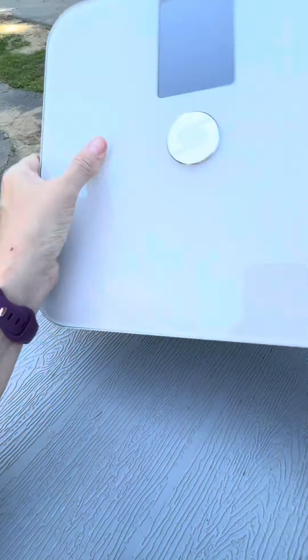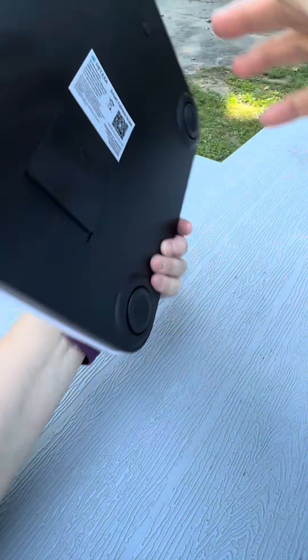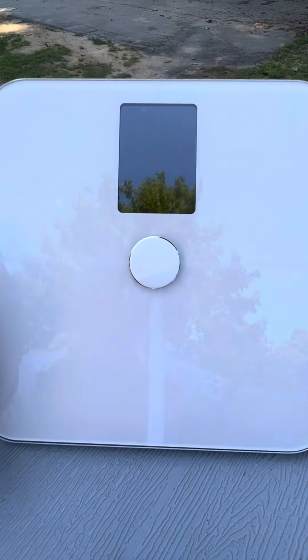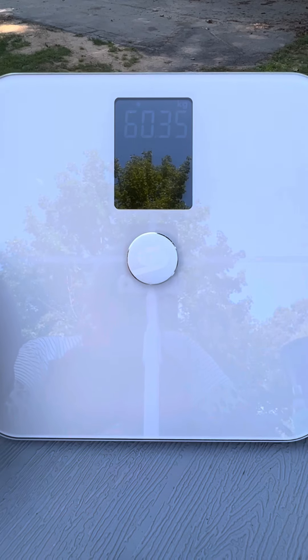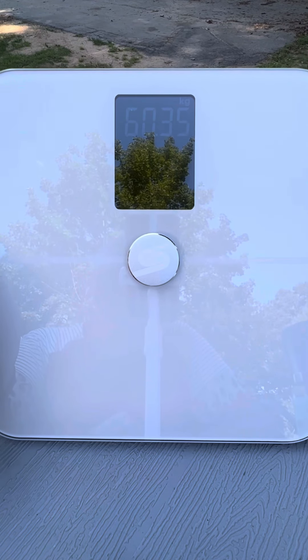The batteries go on the back. You can download the app with the QR code, and it also comes with a manual. It's easy to clean with a quick wipe-up, and it looks brand new.